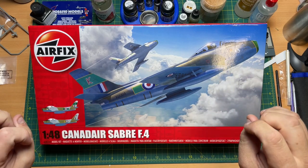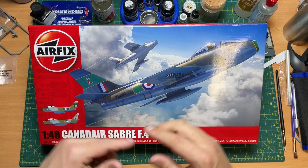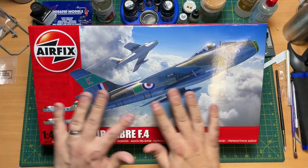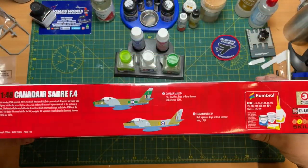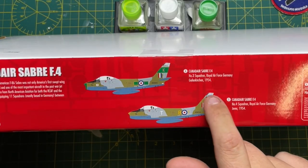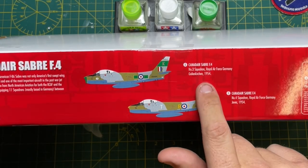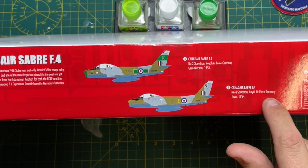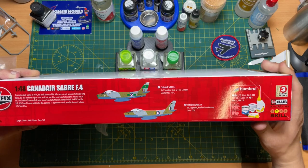Really looking forward to this. What we're going to do is have a look outside the box first, then inside. So we have this wonderful look here with the markings. Basically you have two markings: No. 3 Squadron, Royal Air Force Germany, 1954, and No. 4 Squadron, Royal Air Force Germany, 1954. So you've got two schemes there.